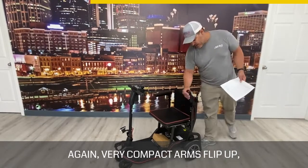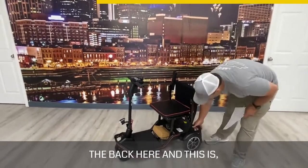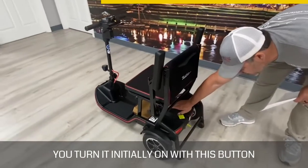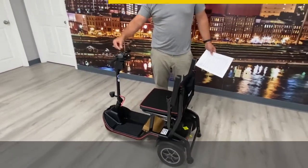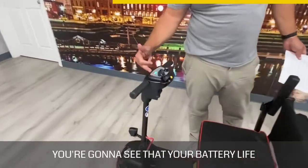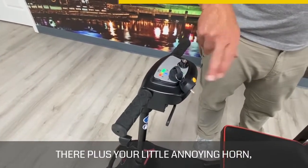Very compact — the arms flip up and pop out of the way. You have a button on the back here that you turn it on with initially, and that turns everything on. Then right here you're going to see that your battery life shows up. This is your speed dial, like most all the mobility scooters out there, plus your little horn.